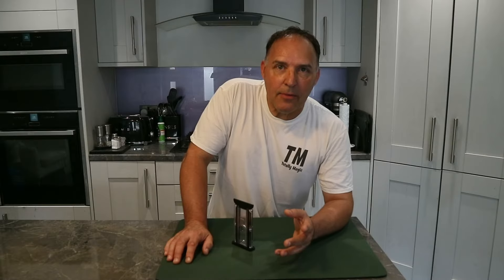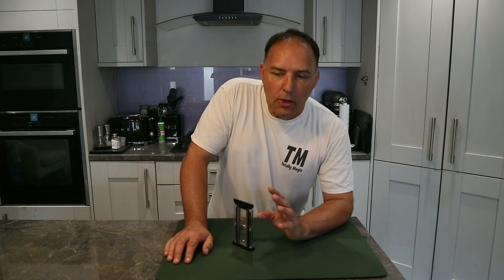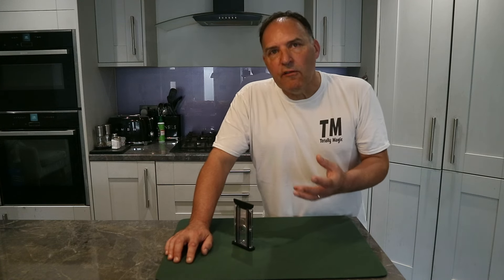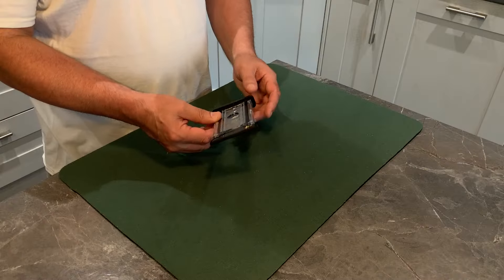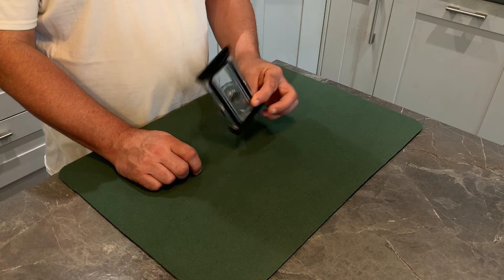Hi, welcome to the Totally Magic channel. I thought I'd show you a couple of items I got off the website Temu. I know a lot of other magicians have been doing this and buying magic from AliExpress and Temu. If you're not familiar, these are kind of like your cheaper Amazon variation. I bought this from Temu and it cost around four or five dollars.